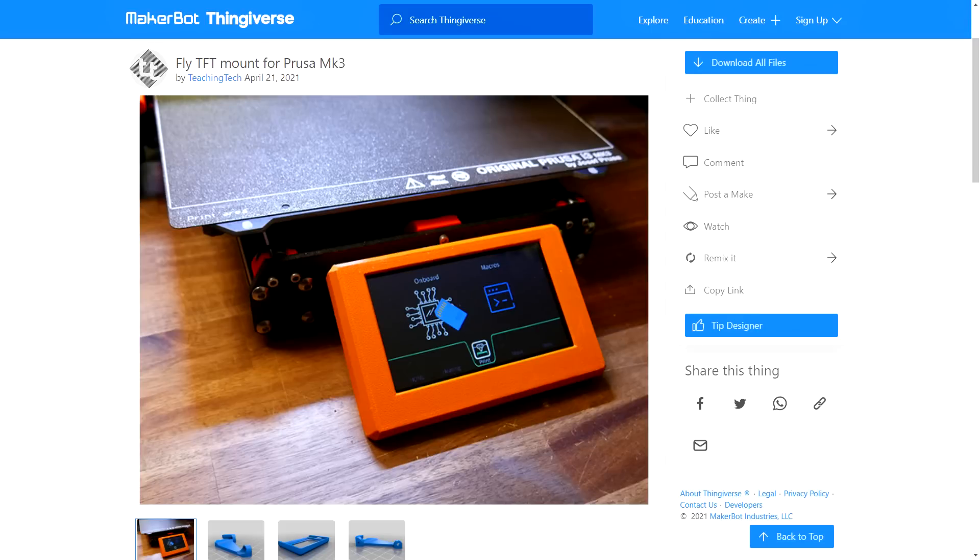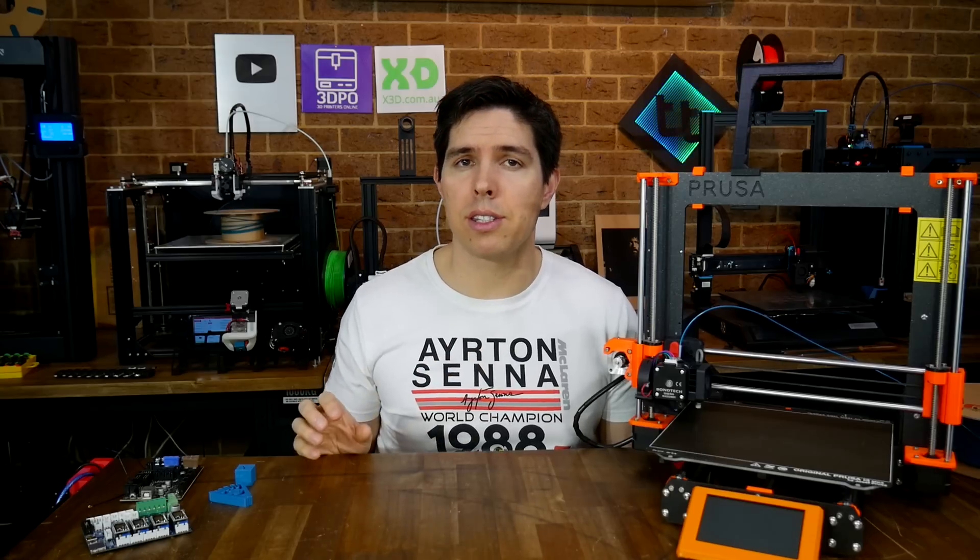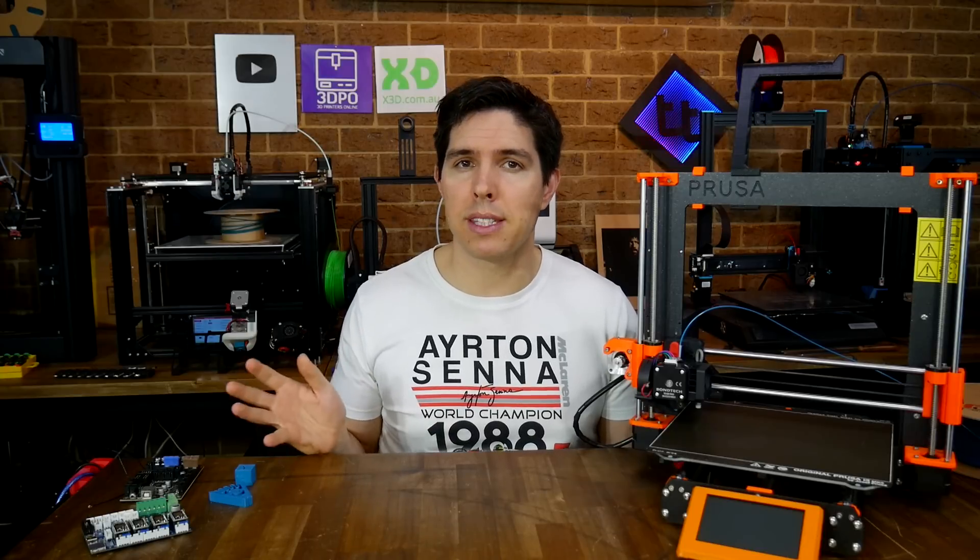You can see on Thingiverse that I actually started this video back in April, and the printer's been sitting around since then, so I thank Jay and Team Gloomy for their patience. So putting my slowness aside, what is it that makes these boards stand out?